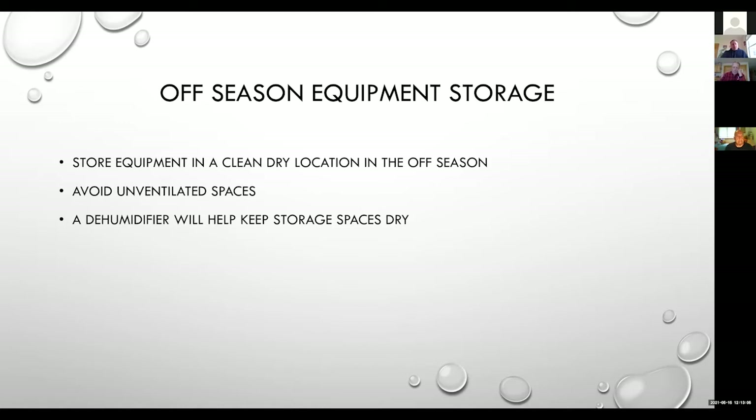We want to make sure we're storing our collection equipment in a clean, dry place in the off-season, and we really want to avoid unventilated spaces. A lot of times I'll walk into a sugar house and pick up a musty smell or an earthy smell. If you have your syrup filter bags or RO filters stored in this type of environment, that odor can be transferred to those stored filters and absorbed into our maple syrup. A dehumidifier will help keep spaces drier, keep that musty odor out, and help prevent mold and mildew growth.